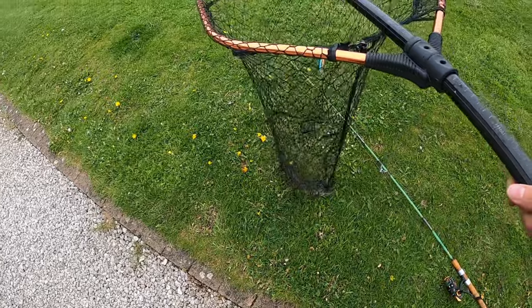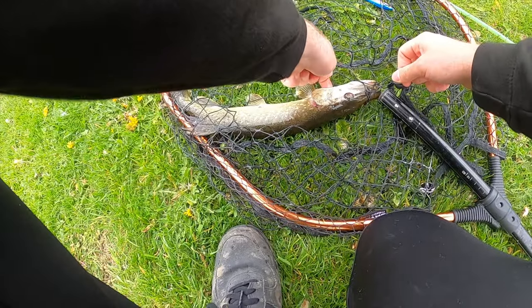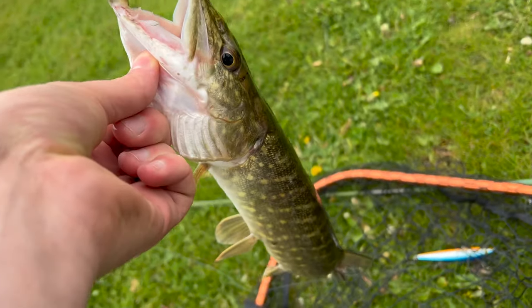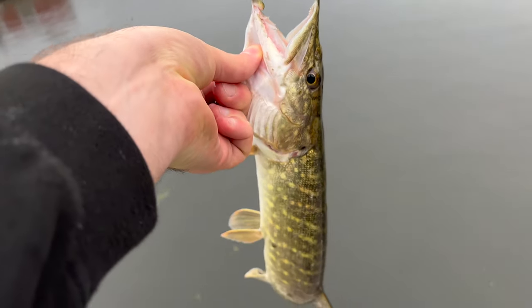Got it! Come on! Yes! And it's unhooked in the net. It's raining so there's no need for an unhooking mat — the ground's really wet. It's only a small fish, but on the 70-year-old travel rod, solid glass rod — what a lovely fish! And he's off!